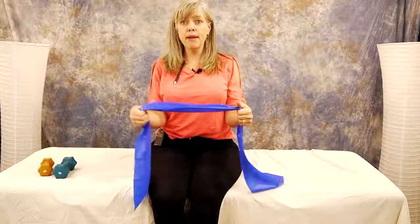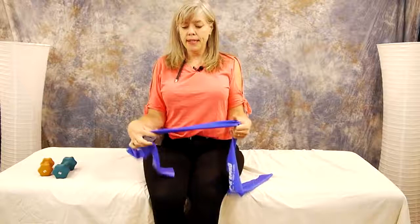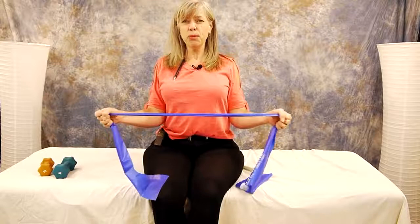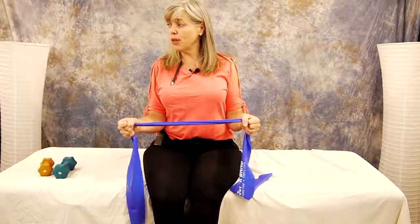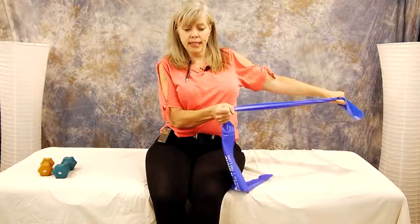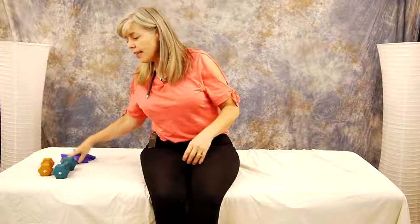We'll start off with the easy one using your TheraBand. Snug your elbows tight into your ribcage and externally rotate the shoulders. Keep your elbows at 90 degrees and externally rotate. It seems super simple — you're like, I'm bored — but this one is good. You can also, if you had something to tie to, do your internal rotation as well. So if you've got your TheraBand, that's what you can do.